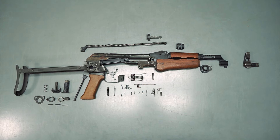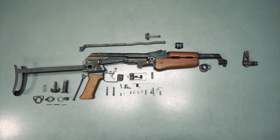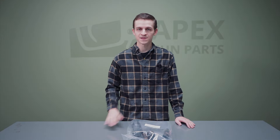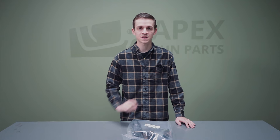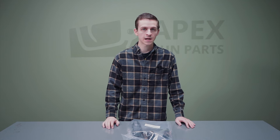Quick disclaimer: we do have these parts kits at the time of this video, but in the future there may be some slight variance to the contents. This is just to give you a general idea of what you can expect inside a Hungarian AK-63D. So let's dive right in.